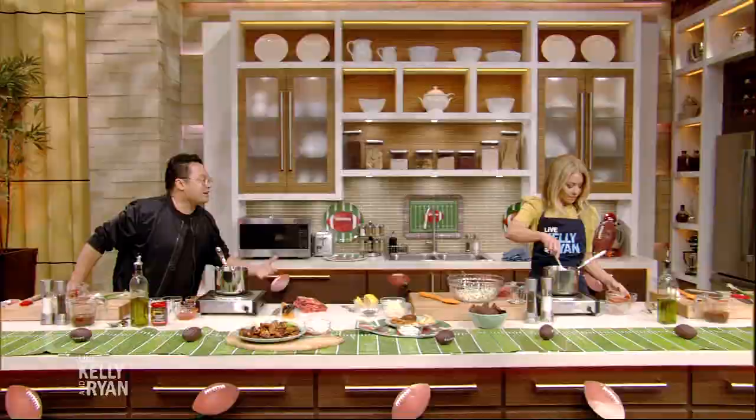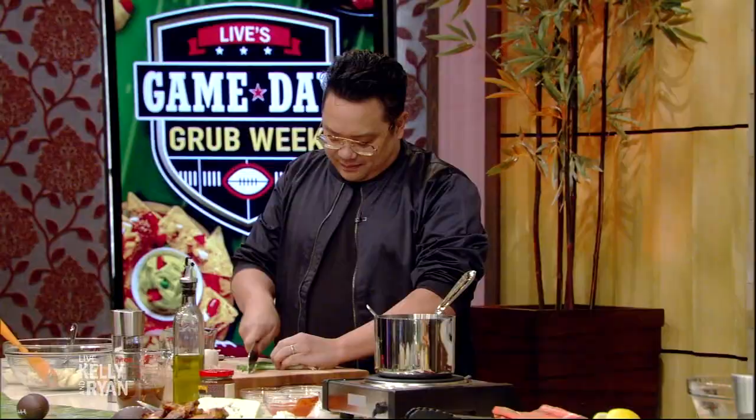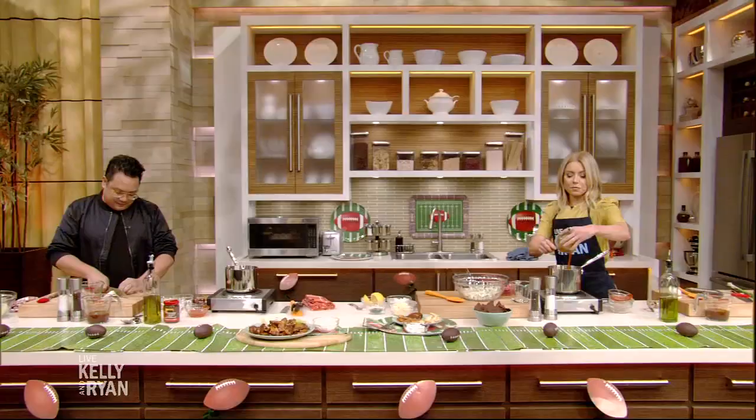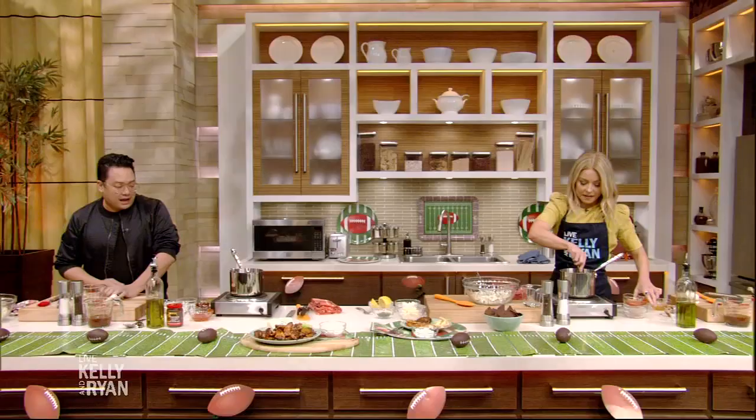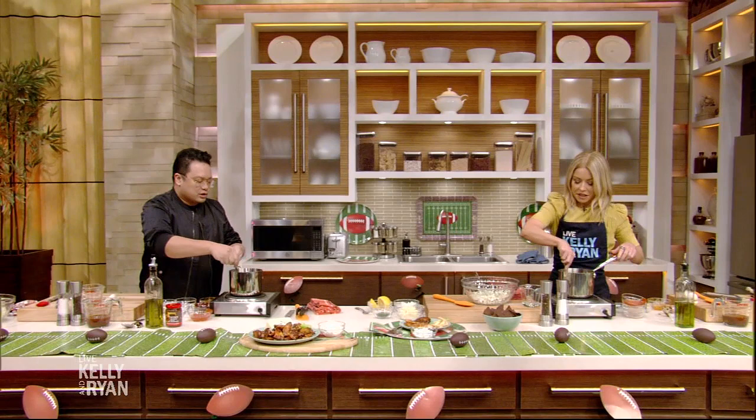You can use this sauce for other things. If you don't want a chicken wing and you want to brush this over some chicken tenders, they're fantastic. What about a vegetable? Cauliflower — I love it with cauliflower. Roasted cauliflower with this is fantastic. It's kind of this go-to sauce that you can have made in the fridge, just hanging out, ready for either game day or anything else.